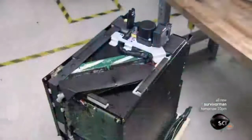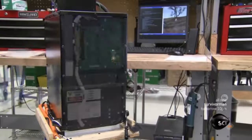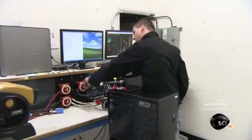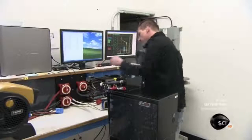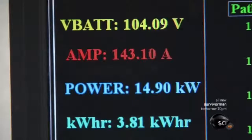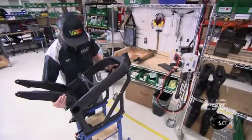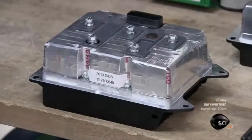Technicians close up the fully assembled battery with protective covers and run it through a function test. The test simulates the discharge of the battery that happens when you ride the bike, then the recharge that occurs when you plug in. All the cell voltages must balance in the process.